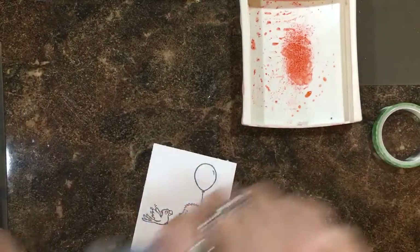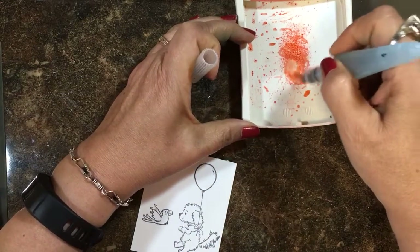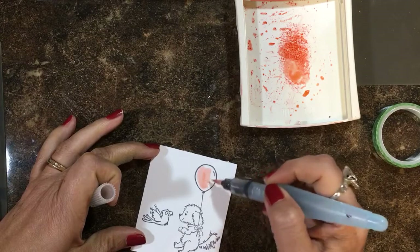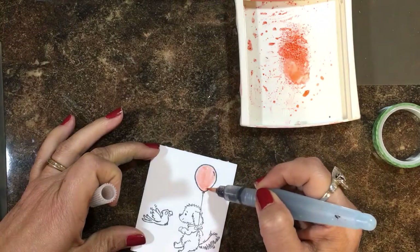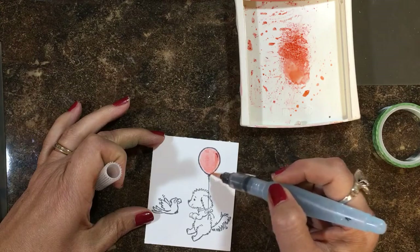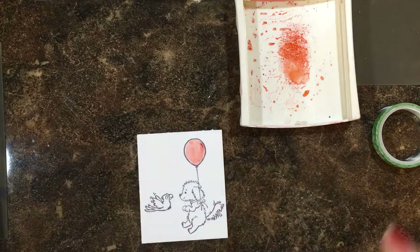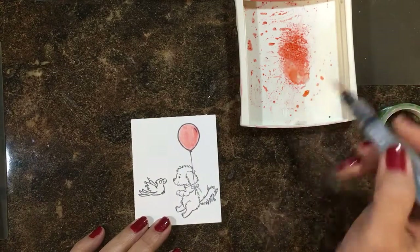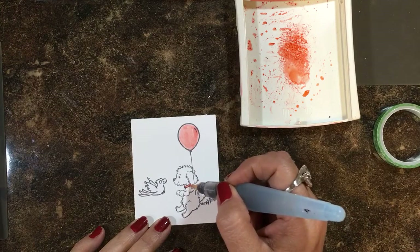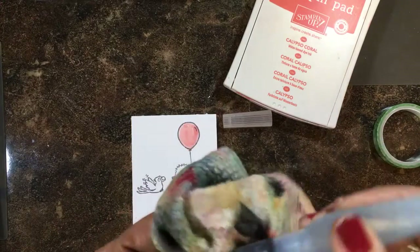Let's get Calypso Coral, pump the lid and get some ink there. I've got my aqua painter with the well of water and the brush tip, and I'm going to pick up some of this ink and just color the balloon. When I'm coloring on the Thick Whisper White, I try not to go over it too many times because that's what makes the paper do funny things. Our Thick Whisper White does hold water really well, so I really like to watercolor with it. Let's also do her little collar here. Then I'm going to close this ink pad and clear off my brush on my painter's rag to clean the tip.